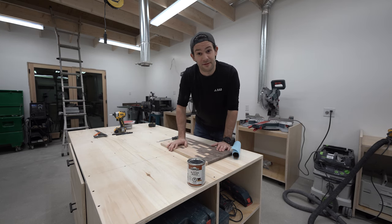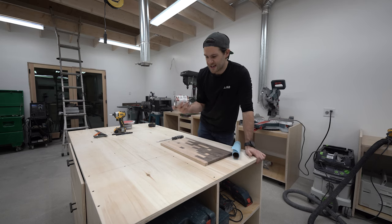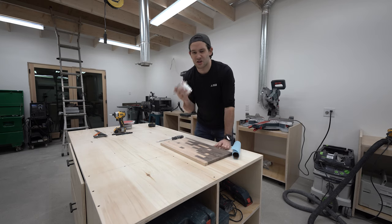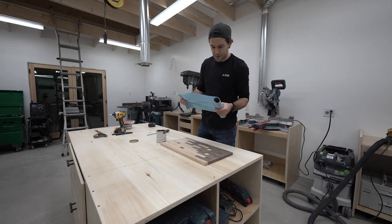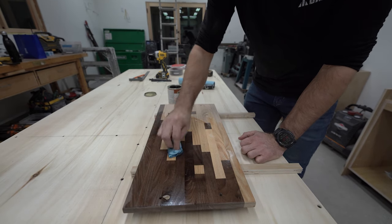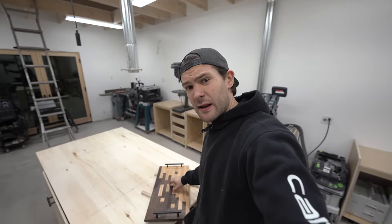Time for my favourite part of the project: applying the finish. Today I'm going to be using butcher's block oil, which is a really mild food-safe oil you can use to give a little bit of protection to the board, but also to make the grain pop and really bring out the colour in the walnut and the ash. Application here is dead simple — just get a cloth, put a little bit on the end of it, and then just wipe it in. I think it's dry enough that I can move it in.